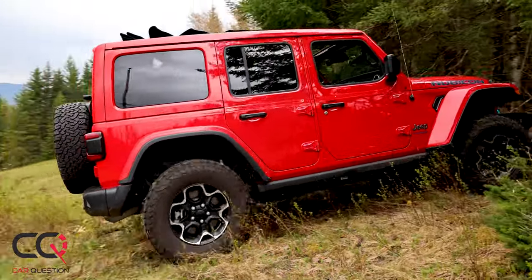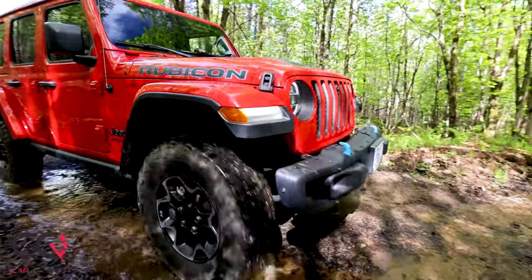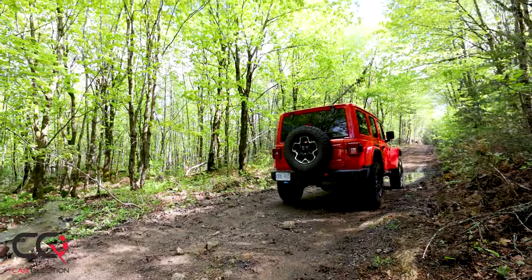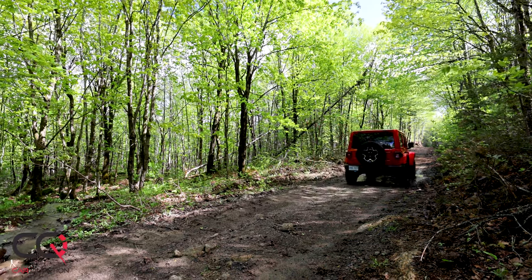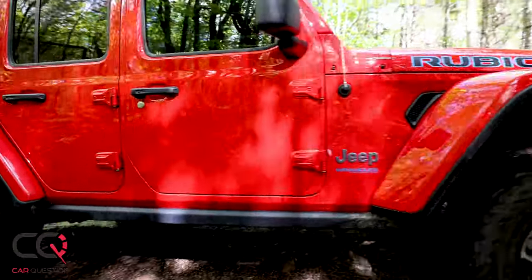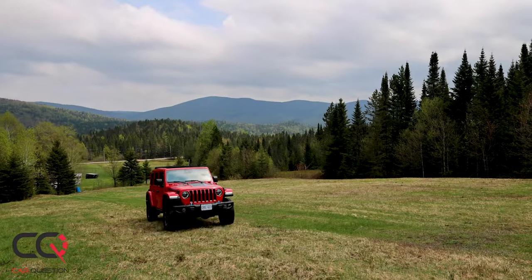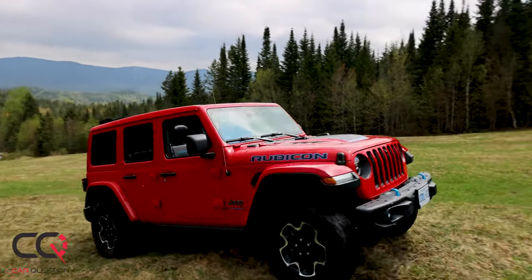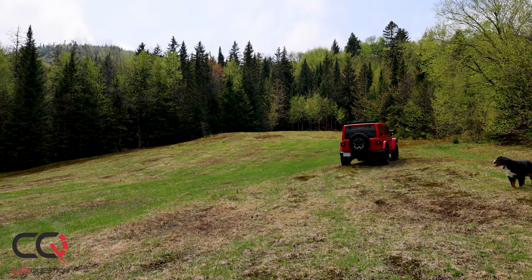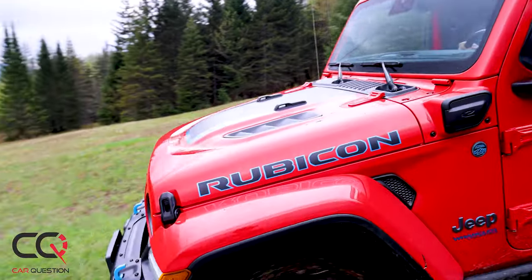The price can be hard on your wallet. There are incentives — Quebec used to give $8,000 but now it's $5,000, and the federal government gives $2,500. Base price starts at $61,000 for the 4xe, and if you personalize a Rubicon with accessories like the electric roof, trailer hitch, and everything you need, it can go up to $84,000.